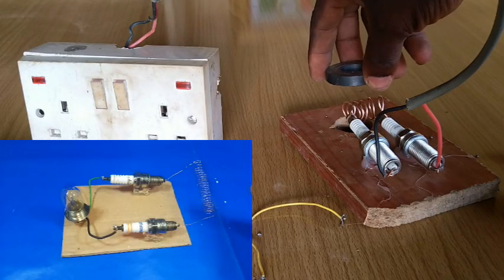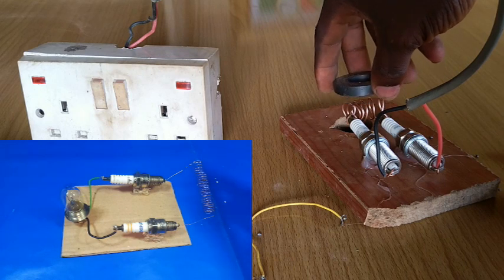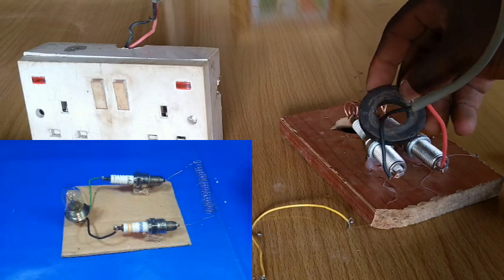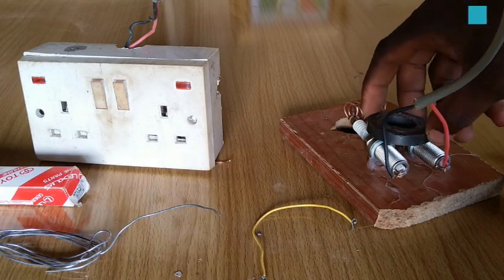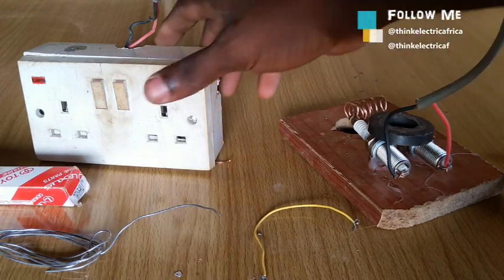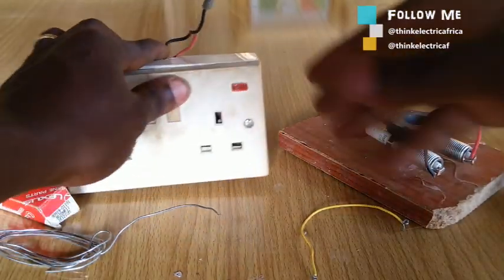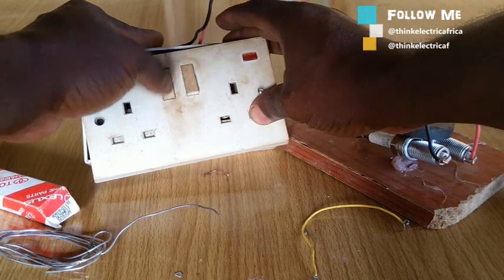All the connections are done and it is time to place the magnet on it for the electricity to start flowing in abundance. I have to support this experiment with prayers. I placed the magnet on the plugs and the result was the same as the first time.